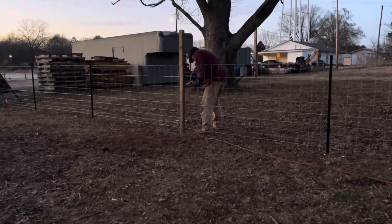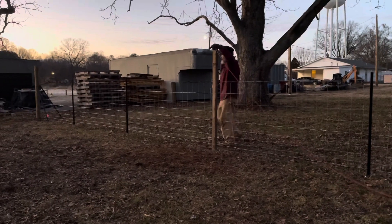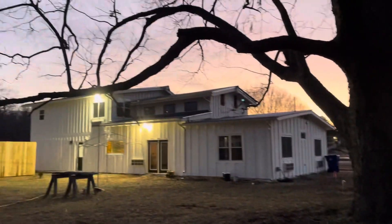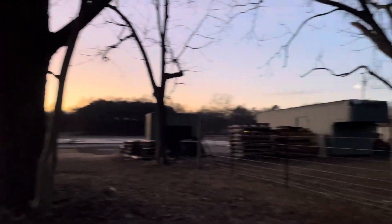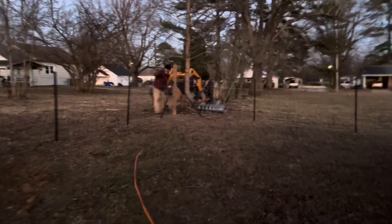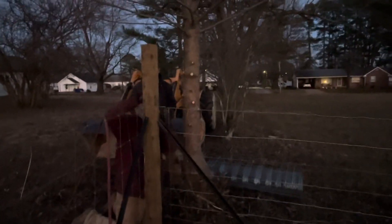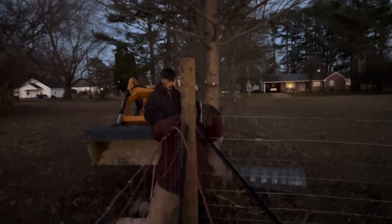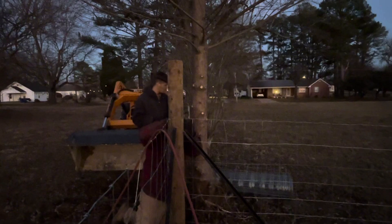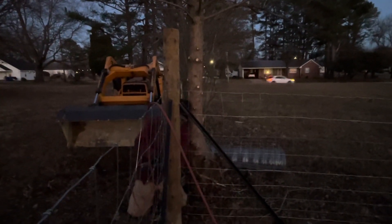Once again we are finishing up in the dark — finishing in the dark seems to be what we do best. We have a lot of days of finishing in the dark. We've got the big spotlights on the house which is helping to light up the backyard a little bit, but yeah, we're getting it done. It goes over the top and then back so that as we get our nailing in it just locks this whole thing down incredibly tough.